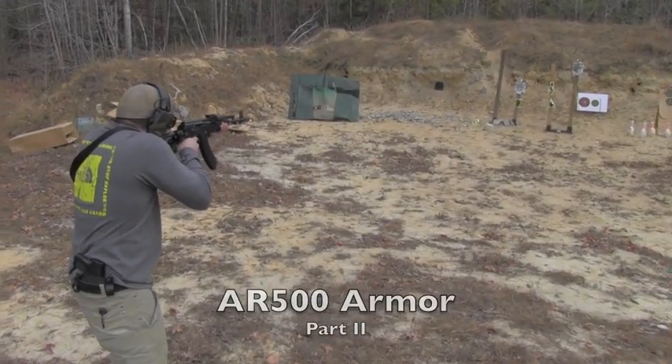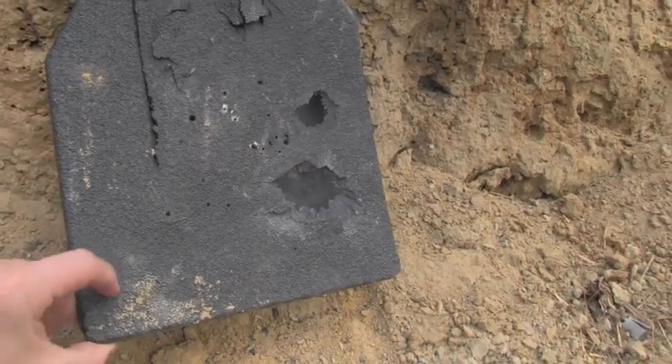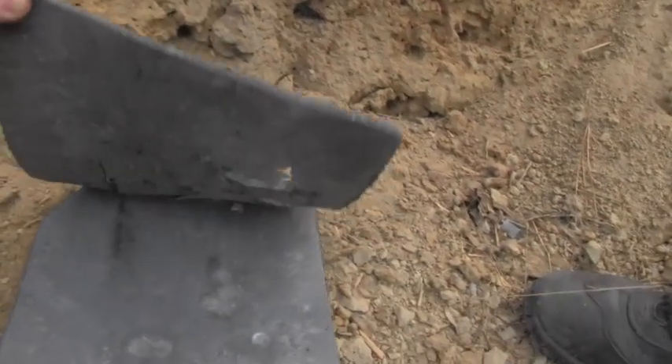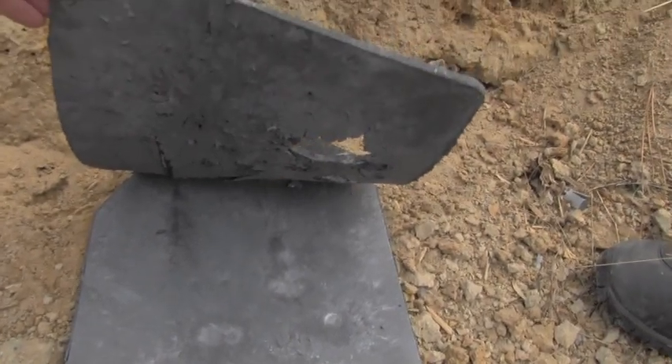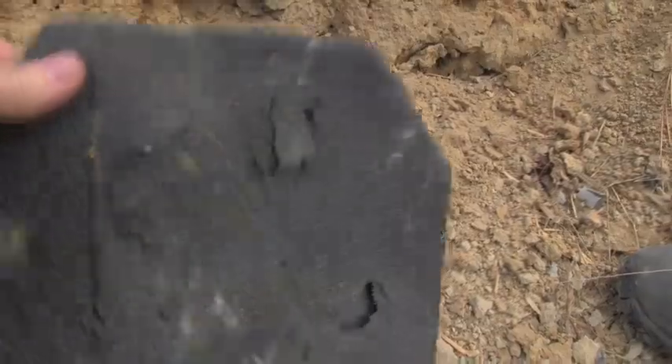Hey everyone, I'm David with Guns.com and today we are taking a look at the actual failure point of an AR-500 steel armor plate. We've shot this thing with everything — we've got more than 100 rounds of 7.62 on here, .308s, .223s, and lots of pistol rounds.